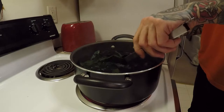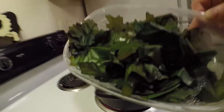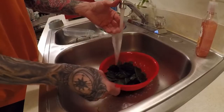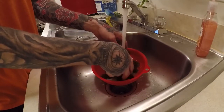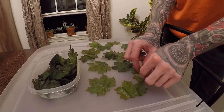Once the timer goes off, use your tongs and remove a portion of the leaves — maybe about one third of them. Take these to the sink, strain and rinse. It's best to start rinsing with hot water then slowly add cold. Just rinse them and strain them until the water runs clear.